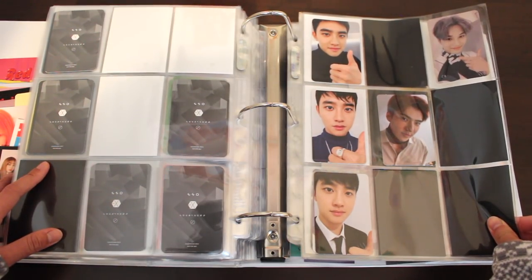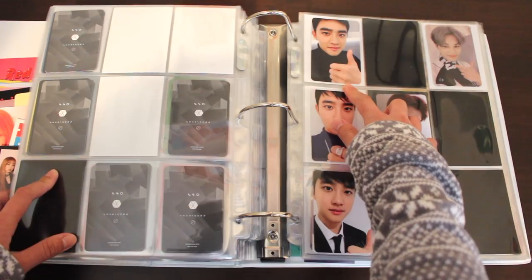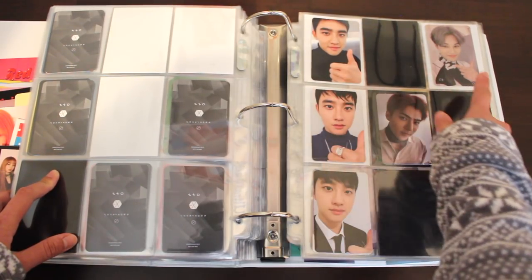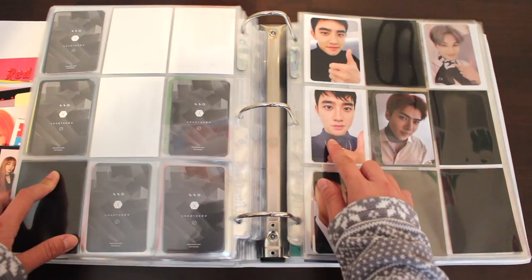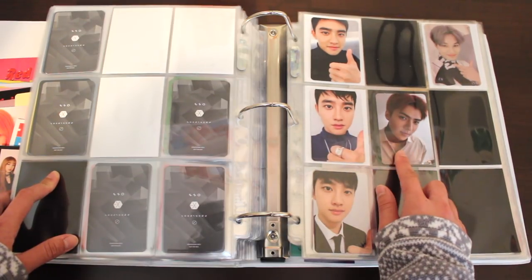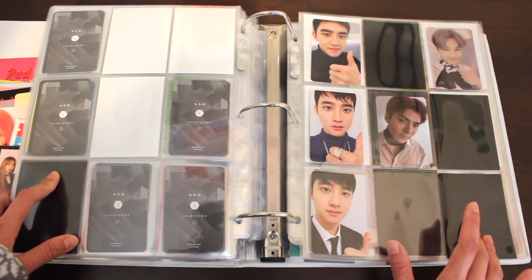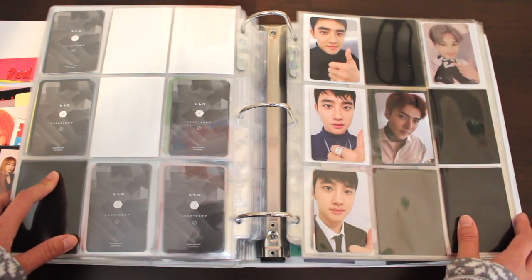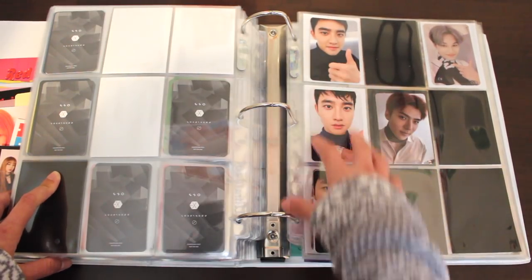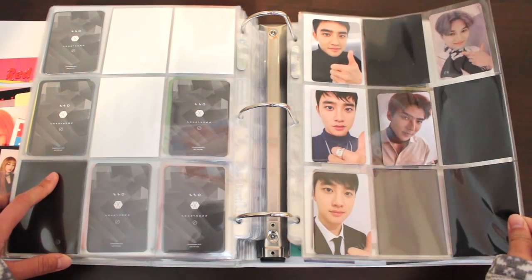Now we're onto my EXO miscellaneous page. I didn't want to add different pages for this, so I just put everything together. On the left we have their winter albums Sing For You and For Life — these are the photocards I pulled in my album. On the second row, we have the photocard I bought for Don't Mess Up My Tempo Allegro version and the photocard I pulled in that album. And last but not least, the EXO photocard I pulled in my Love Shot album. I don't really know what I'm going to do about this collection — maybe collect all of D.O.'s photocards where he has his hair like this because it looks so good together.